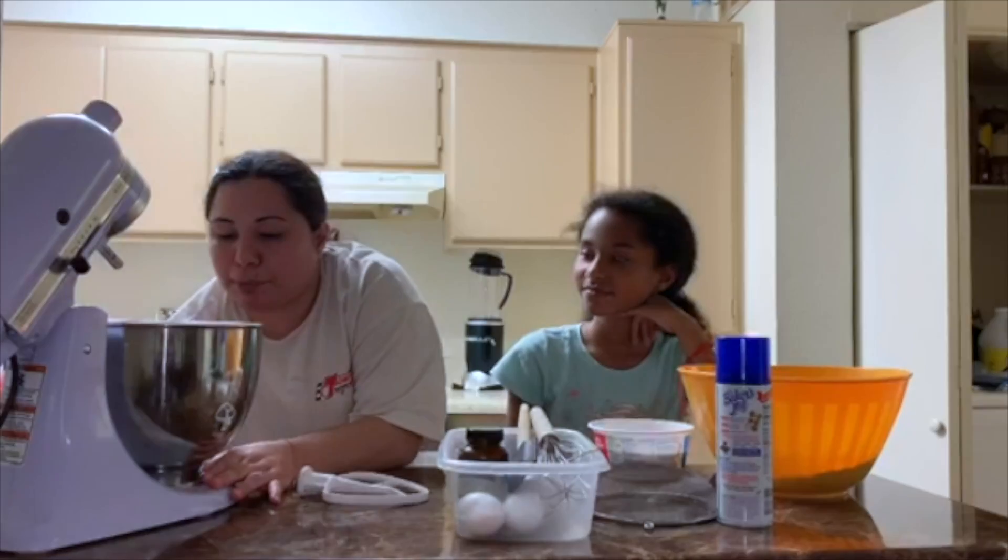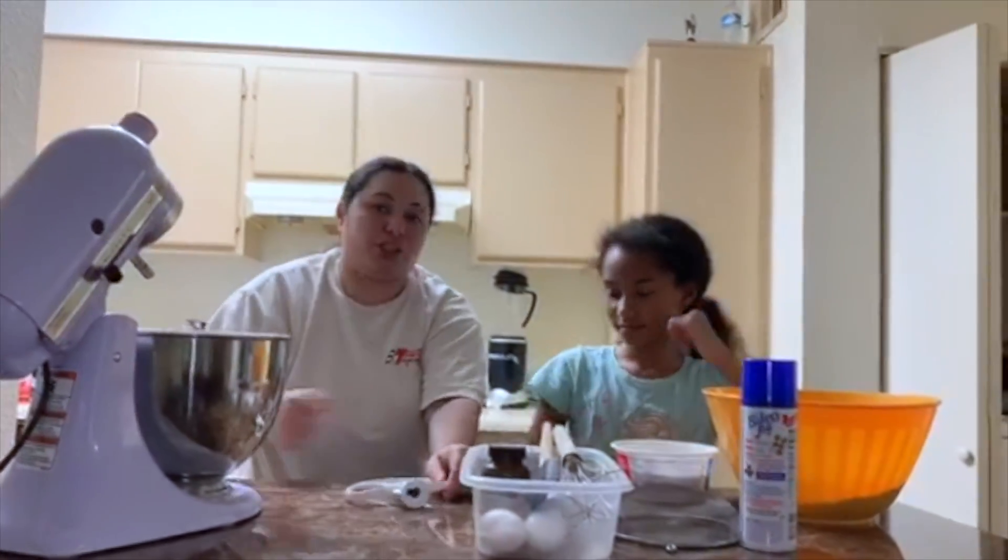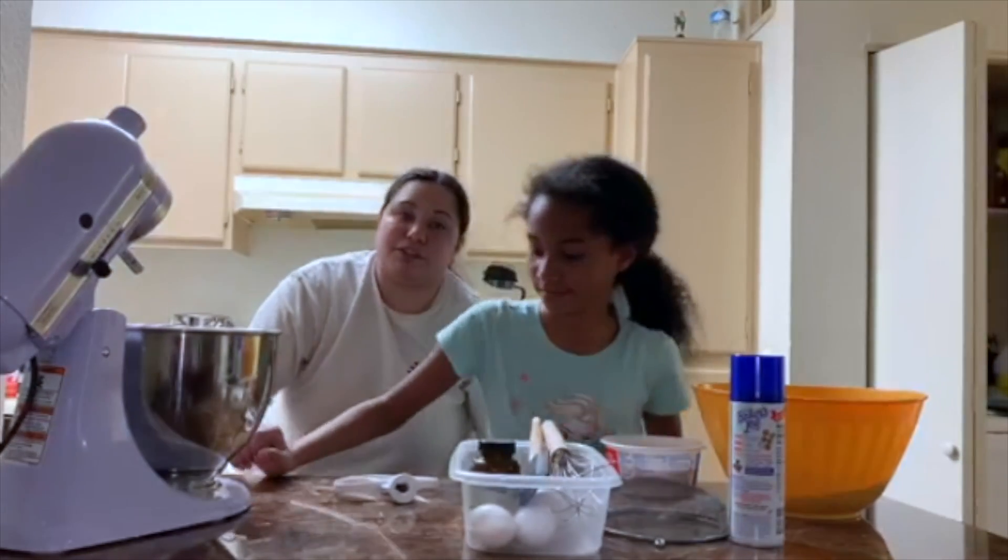So here is the butter. It's already melted, it's warm. Jada, you want to switch? And she's going to be my sous chef today.